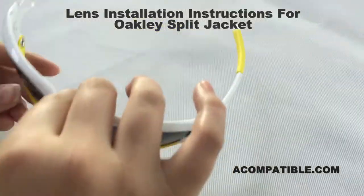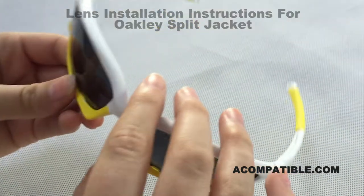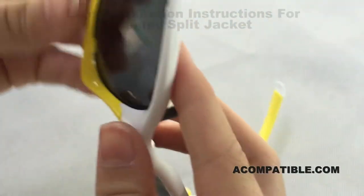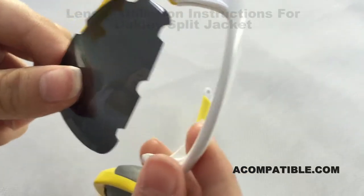This is the split jacket lens, and I will be showing you how to remove and install it. So first you want to go to the back of the lens and open the latch. Then you want to face it back towards you and pull this open, and the lens should slide right out.